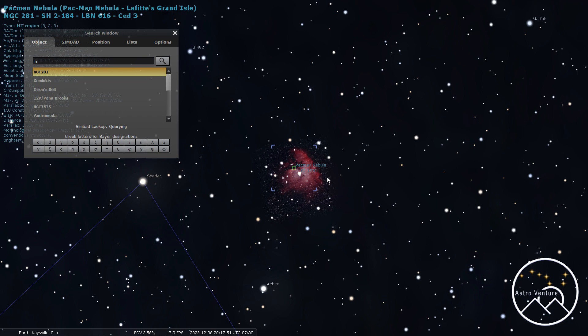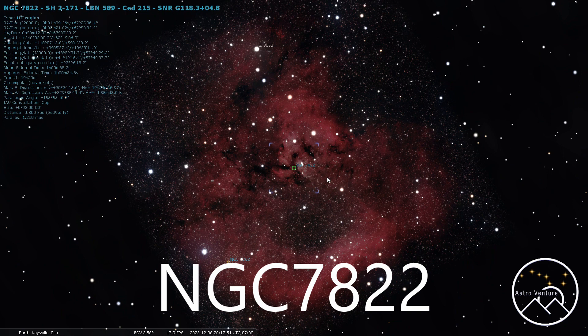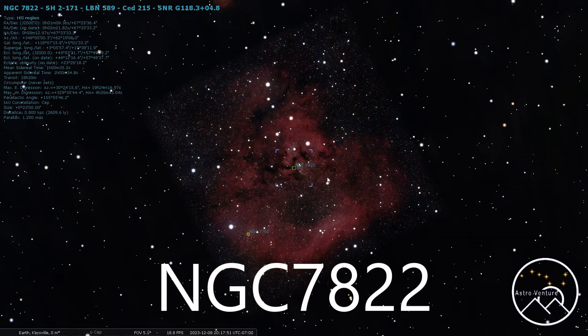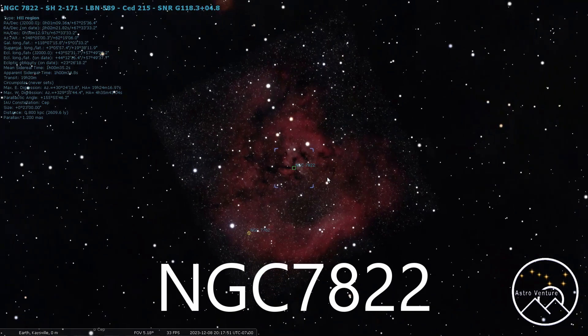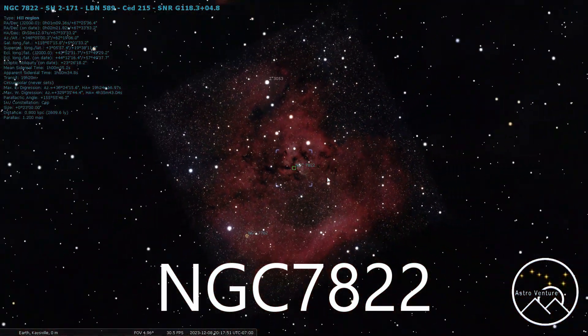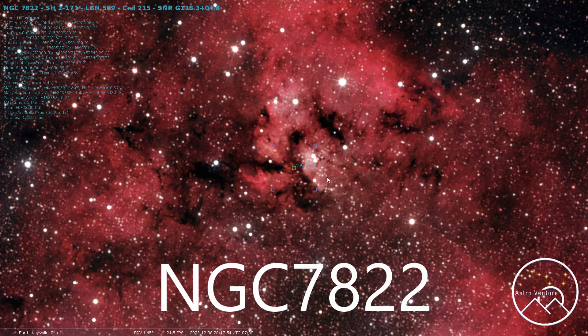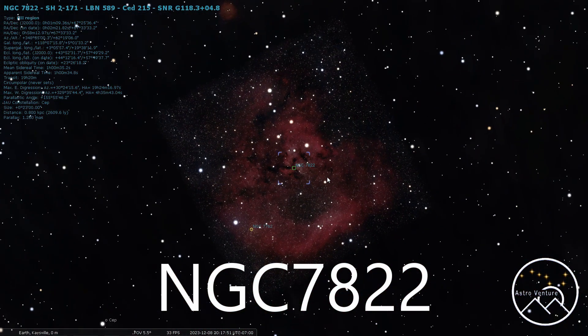Going from there, let's jump over to NGC 7822. This one here would be the Cosmic Question Mark, and this one is definitely going to lend itself towards astro-modded cameras — it is a darker cloud. You're going to want to shoot this one anywhere from 250 to 500 millimeters depending on how you want to frame it and how much you want to capture. If you really want to zoom in and get into the nebulosity you can, or you could back out to capture more of it. I've shot it at both wide and super zoomed-in focal lengths.